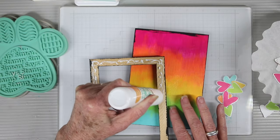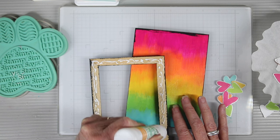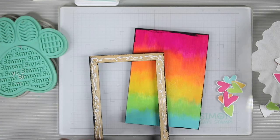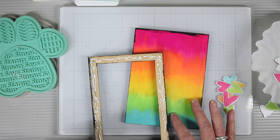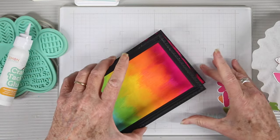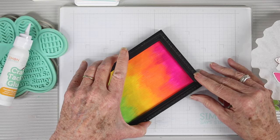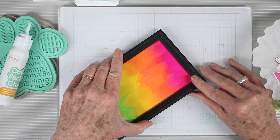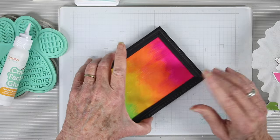Now I'm going to glue the top frame to the panel using Simon Says Stamp Craft Tacky Glue. This is a really good holding glue and it comes out through a nice fine tip nozzle. Once I put this over top you can see how those colors really pop. I'll press this down, make sure it's well aligned, and set it aside to dry.